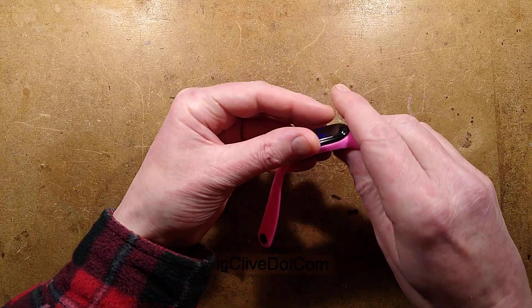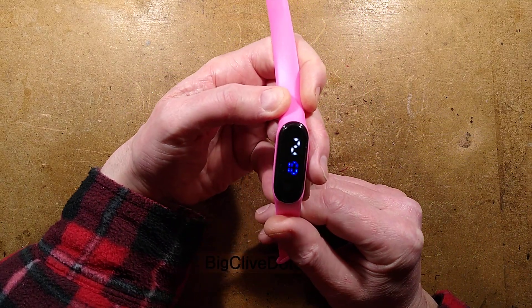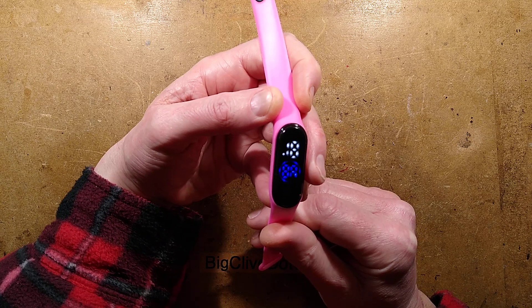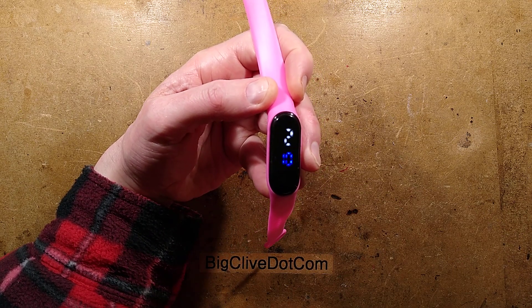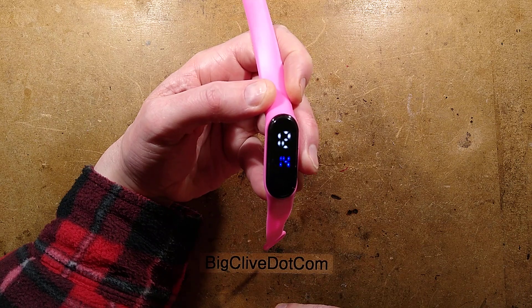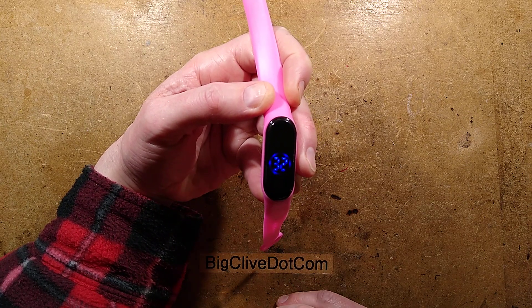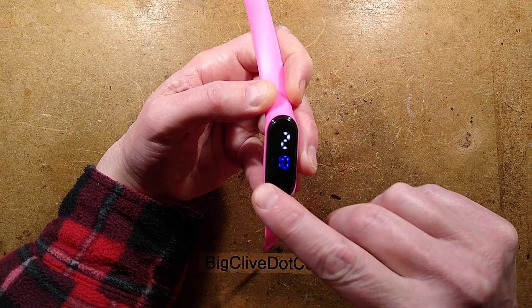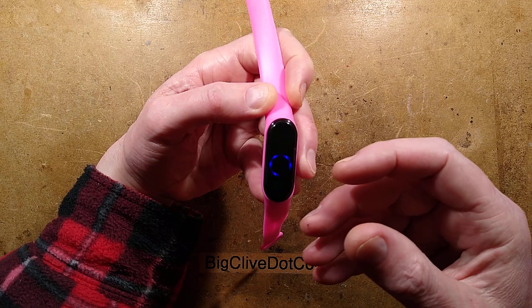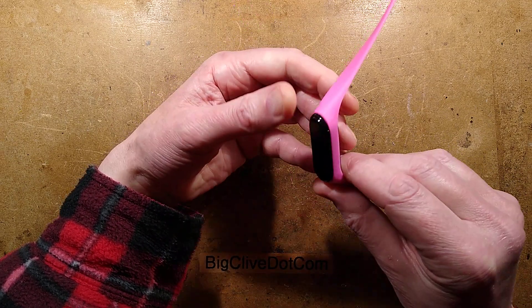This thing's a bit chewed up. I'll show you it working first. There's a slight multiplexing effect. But when you touch the front, it wakes up and it displays the time. Touch it again, it displays the date — which is the 14th day of the 12th month. Touch it again, it displays the seconds. And if you want to change the settings, you just hold your finger on this little touchpad here, and it goes into a very convoluted setup menu that you're going to have to work out yourself.